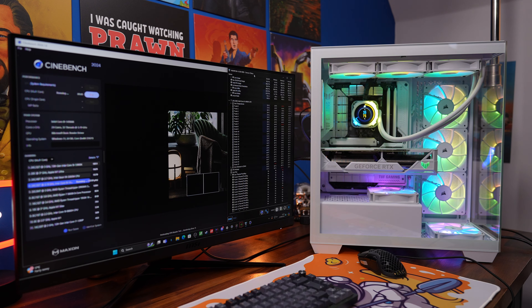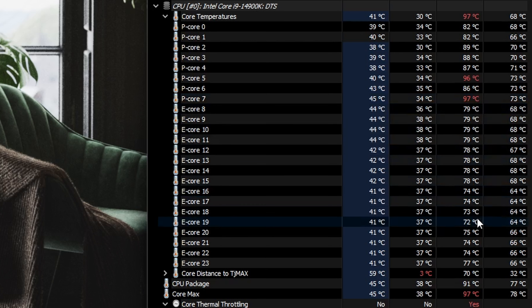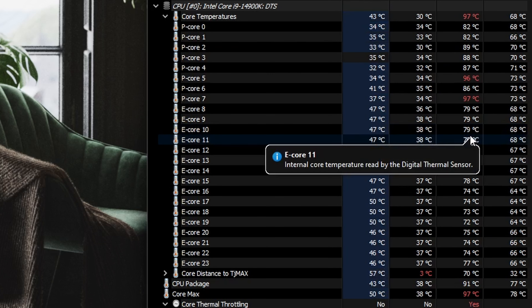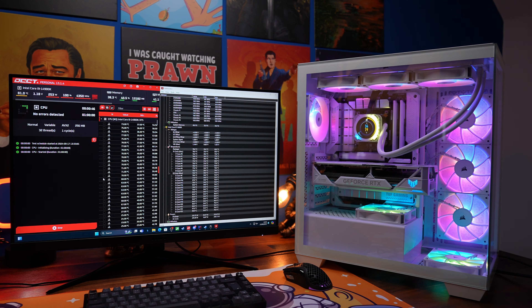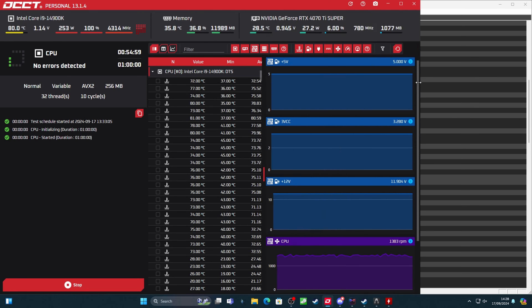I'm running an i9 in this setup — full specs are in the description. You can see this resulted in some pretty hot temperatures on the P-cores during Cinebench and OCCT testing. Not surprising given the pressure, but you can hear the constant background noise of the fans during benchmarking, and it comes up during gaming quite a bit as well. So it is quite loud.